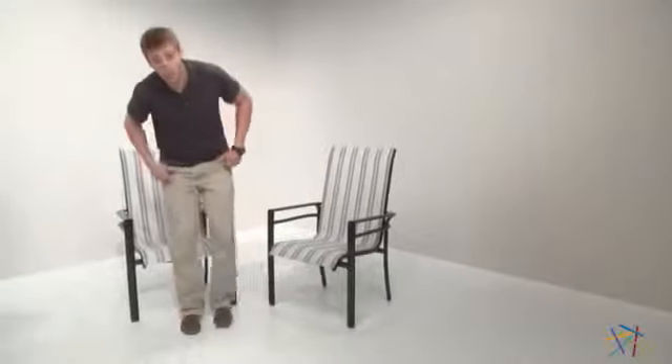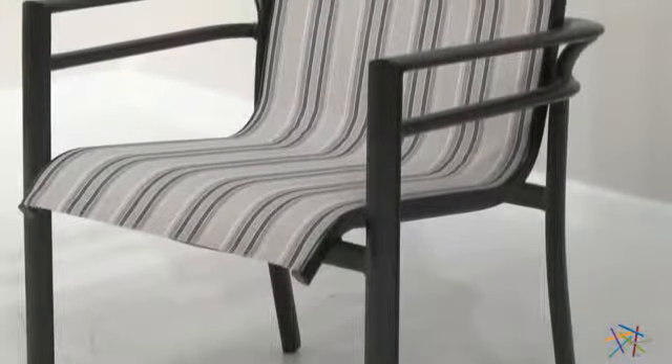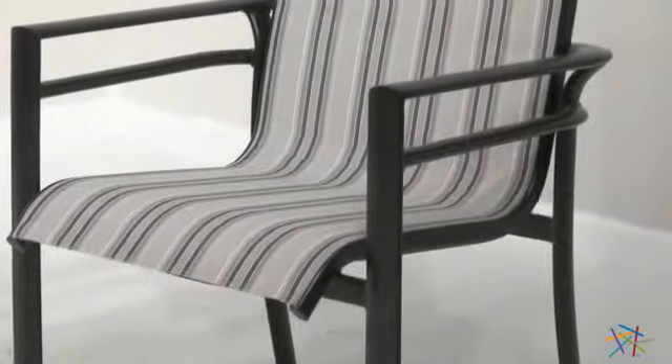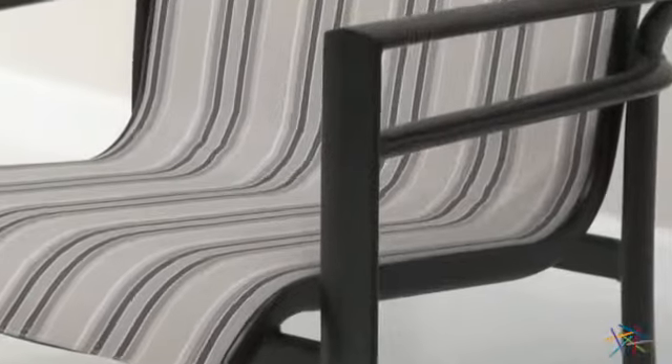Hi, I'm Nick with Hayneedle. Let's take a quick look at the stylish and versatile Paxton Sling patio chair. The simple and elegant design is supported by a heavy duty steel frame that features a powder coat finish that's applied for added durability and protection against the elements.